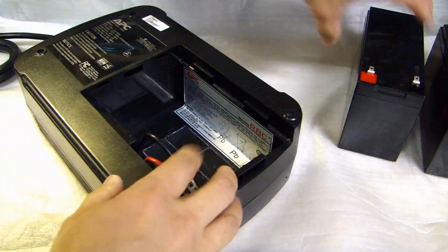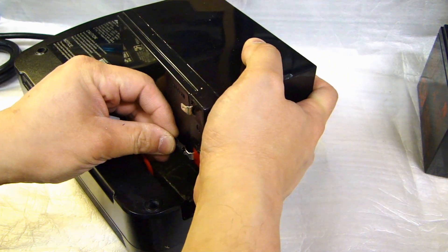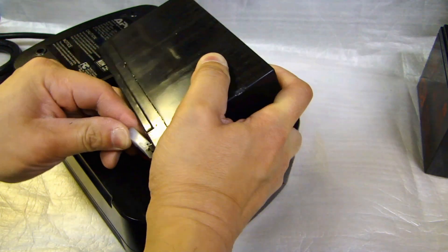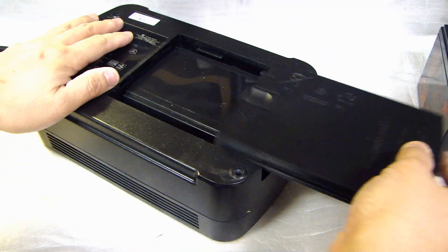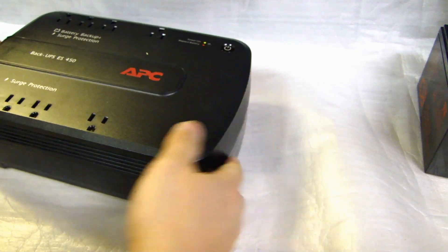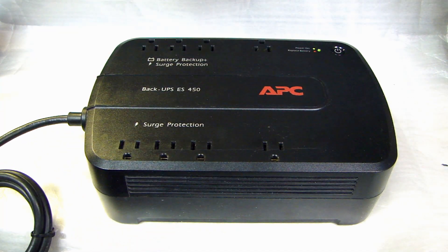Now all you have to do is plug the battery in and match up negative to negative and positive to positive. Close the lid. Then plug this into the wall outlet, power it on, and just let the battery charge overnight — and then it will be good for another couple of years.